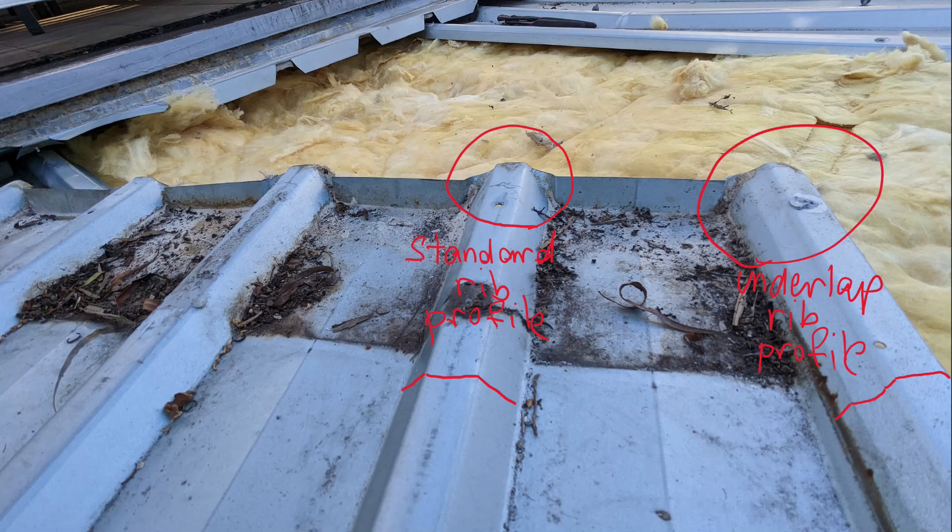Now we'll look at the trim deck profile. With trim deck, they've also rolled the underlap to be slightly different from the overlap. The underlap has a wrinkle in it, and that wrinkle is a deliberate distortion so that when the overlap goes over the top, it creates an air gap.